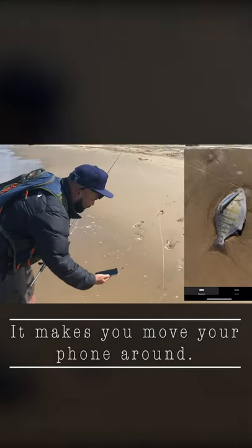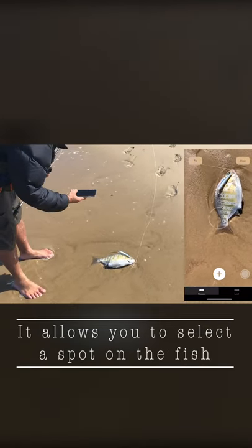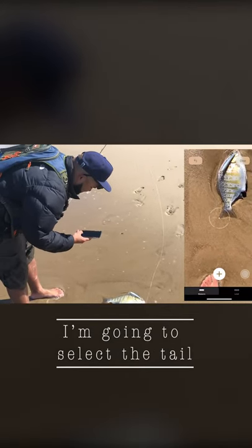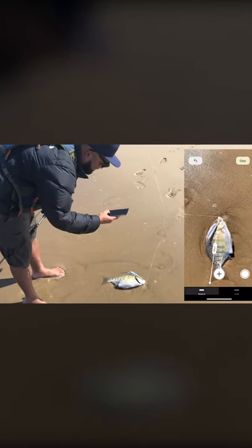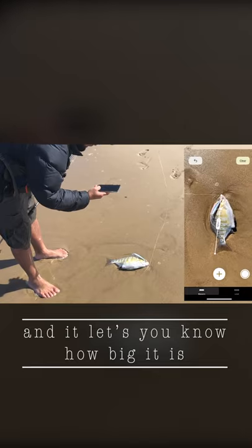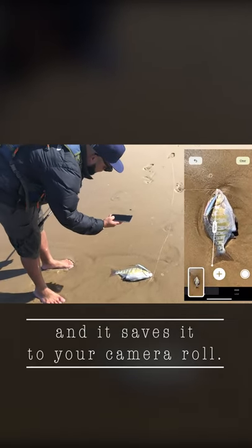All it does is it makes you move your phone around, and once you move your phone around, it allows you to select the spot on the fish, select the tail, all the way to the mouth. And it lets you know how big it is, and you can take a picture and it saves it to your camera roll.